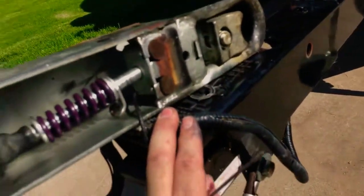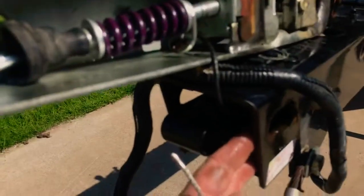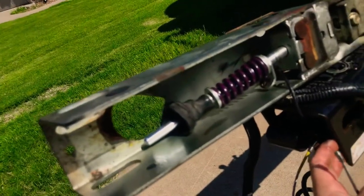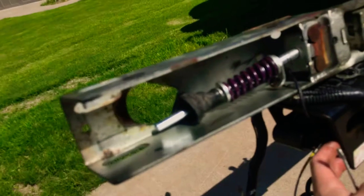Grease up everything — grease up here, here, the whole inside of here. That way you get rid of that clang clang clang noise going down the road, and a little corrosion prevention never hurt anybody.